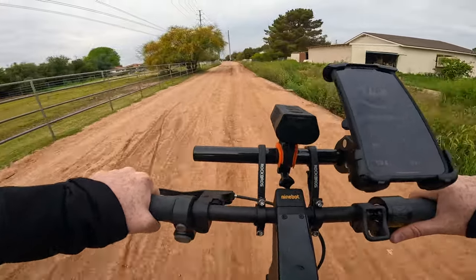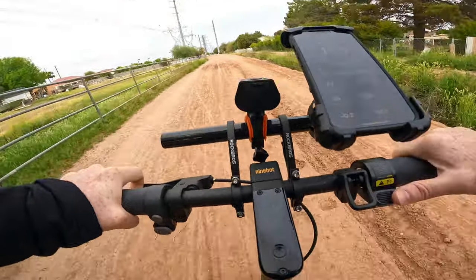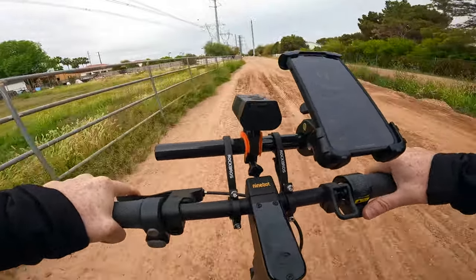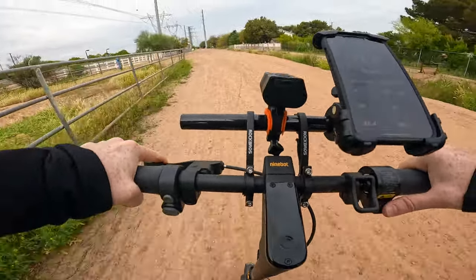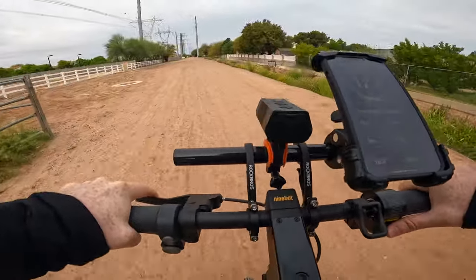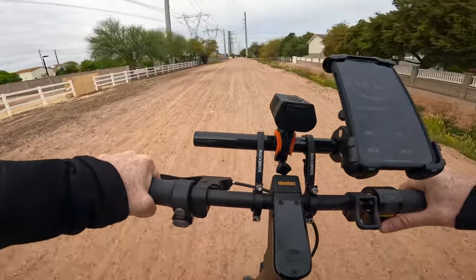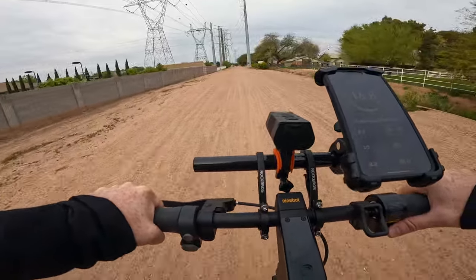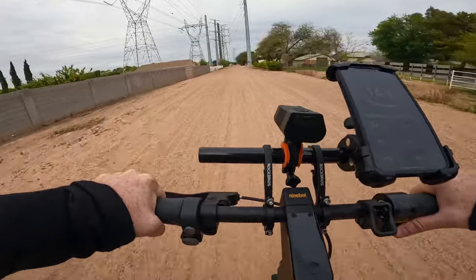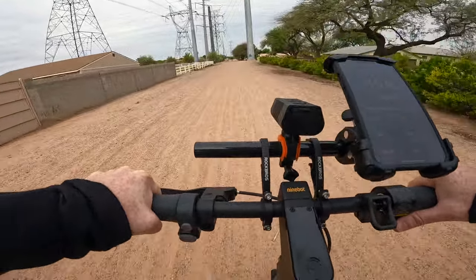On my mountain courses at South Mountain Regional Park in Phoenix, Arizona, I'm able to get about 17 miles of range up and down 2,000 feet of elevation gain. The Ninebot Max G2 is very optimized for range, and part of that is due to the optimizations that Segway makes to squeeze out more range, especially compared to its predecessor the G30 series.